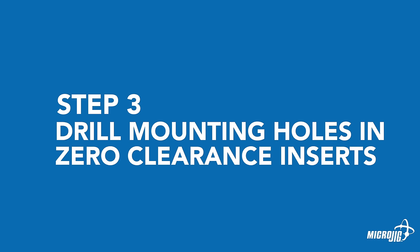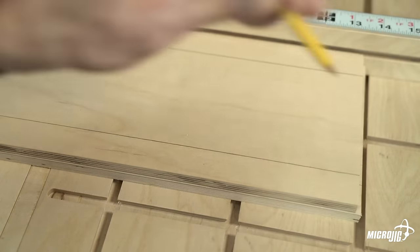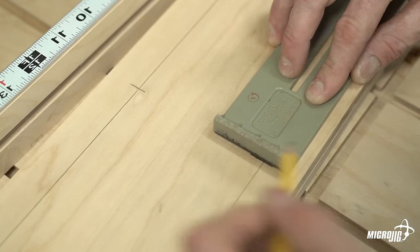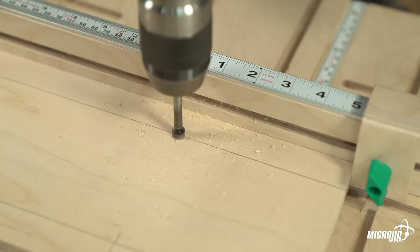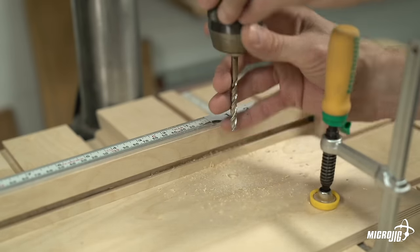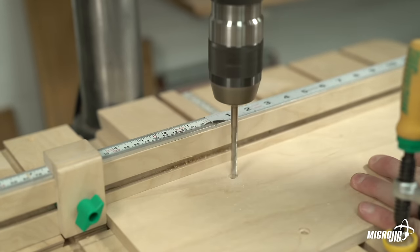Step three: drill the mounting holes in your zero-clearance inserts. Mark lines 1 inch in from each long edge, 5 inches in from one short edge, and 8 inches in from the other short edge. Where the perpendicular lines intersect will be the mounting hole locations. Using a 3/8-inch diameter Forstner bit, counterbore all four holes 1/4-inch deep. Next, drill 1/4-inch diameter through holes in the center of each counterbored hole, and repeat these steps for all zero-clearance inserts.